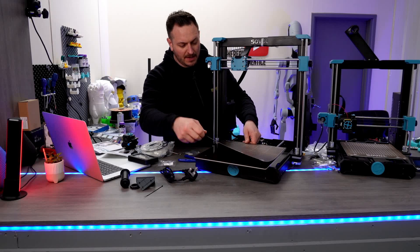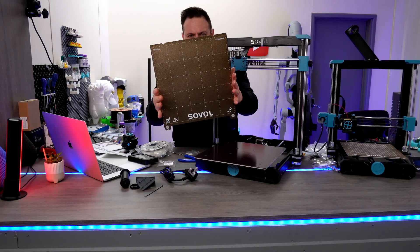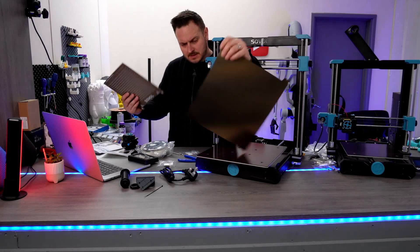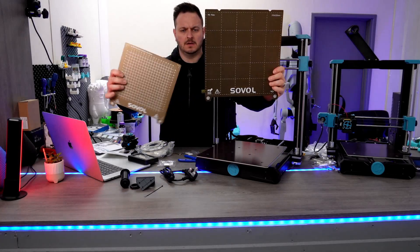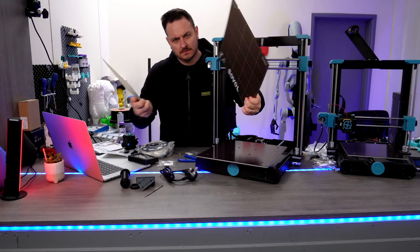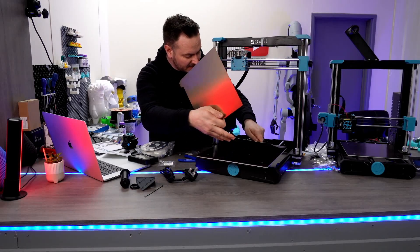So what's this giant PEI sheet? Look at the size of that — madness! Just for size comparison, guys. You're going to be able to print some pretty big things on this thing.